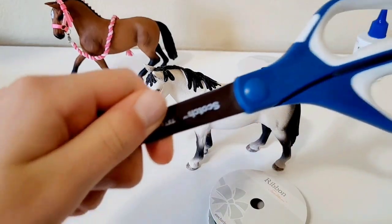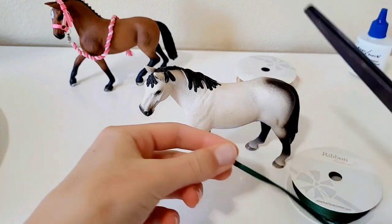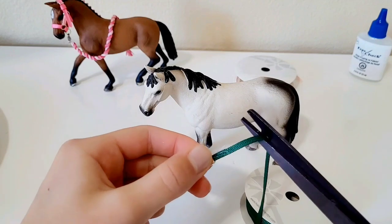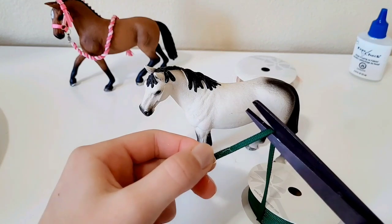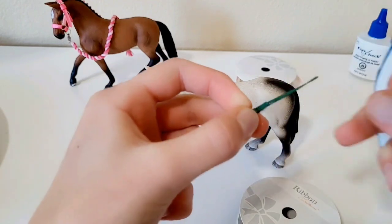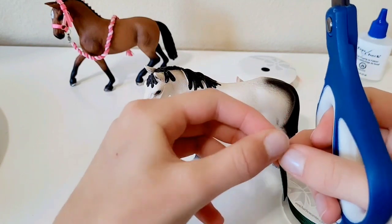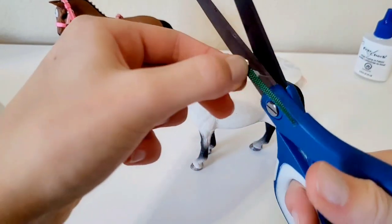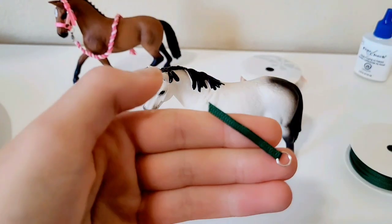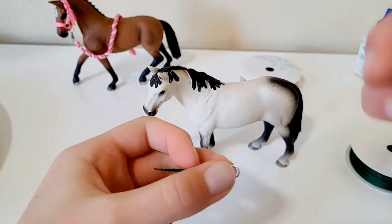Once the glue sets, trim off any glue that's sticking out with scissors. You don't want the ribbon too long here since this isn't really where the noseband goes. After trimming the edges, it should look like a folded tab on one side — you could call it the 'ugly side.' This is the top of the noseband.